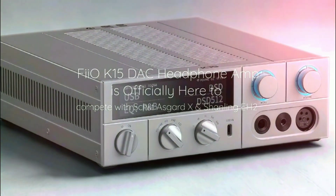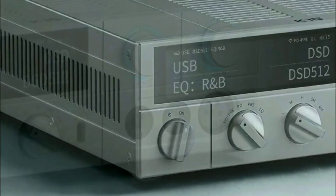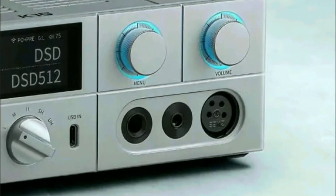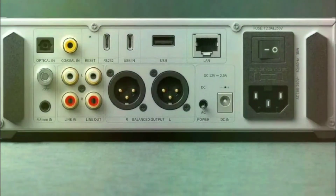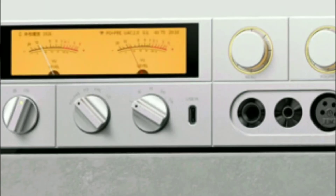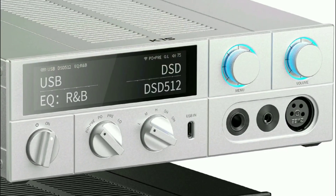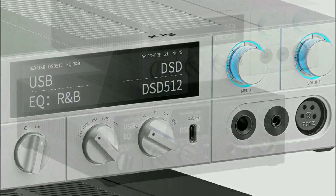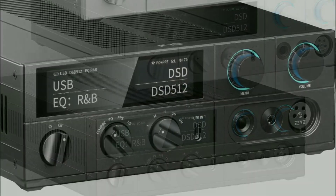Fiio has officially launched their latest premium DAC headphone amplifier — the K15 model. It's a step below the K17, which is more expensive and much more powerful. This model is slated to be on the same level as competing brands like the Schiit Asgard X and the Shanling EH2.